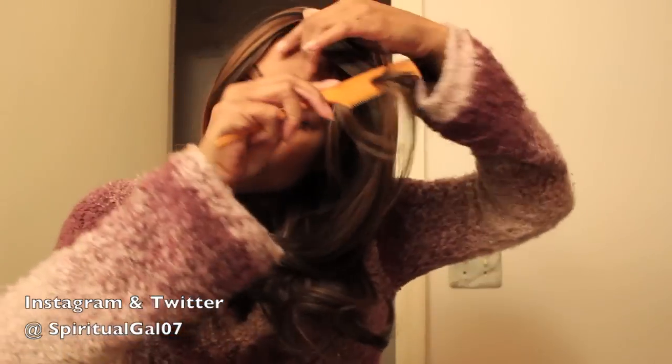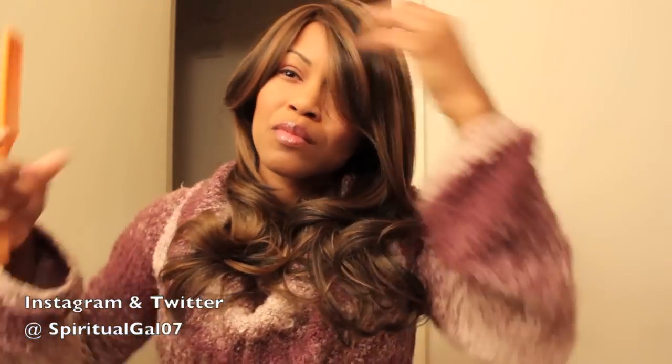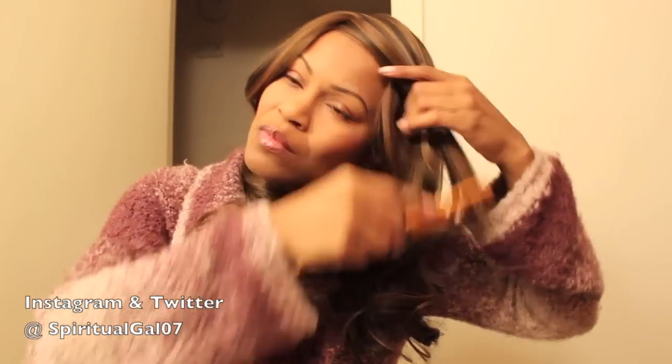It is a very lightweight wig, about 18 inches in length, it's layered, and the hair is so soft. It is a really pretty unit. It comes already layered, and even though there are no combs, the cap was pretty snug on me — not too tight, just snug.